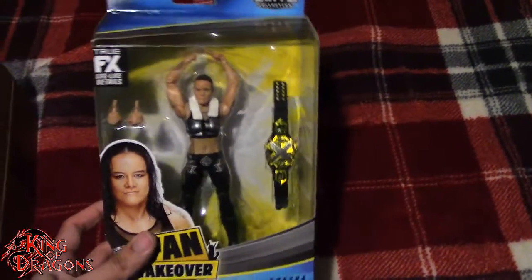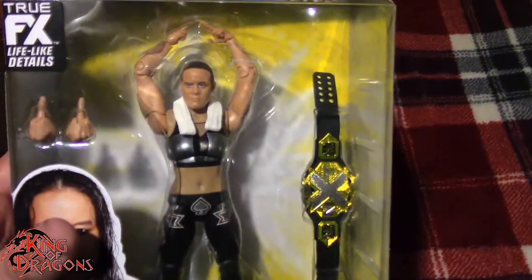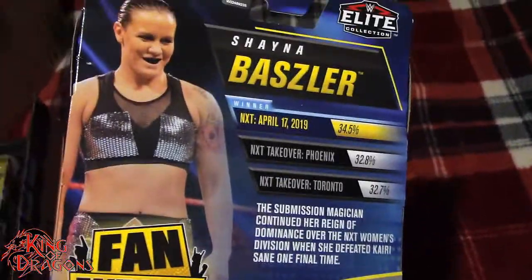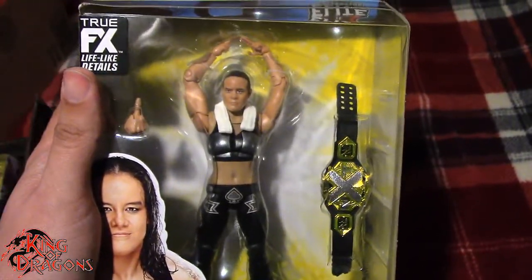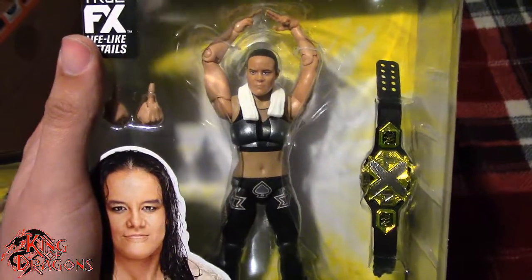Instead of opening each box individually, I already have one box opened up and everything has already been taken out. In the first package we do have the WWE Elite Collection Fan Takeover Shayna Baszler, and she does look really nice in the packaging. I kind of wish this figure came with an alternate head sculpt, but I'm really excited I finally have Shayna in my collection. The previous Elite figure was good but this one has interchangeable hands and double jointed knees so I'm going to guess this one is better.